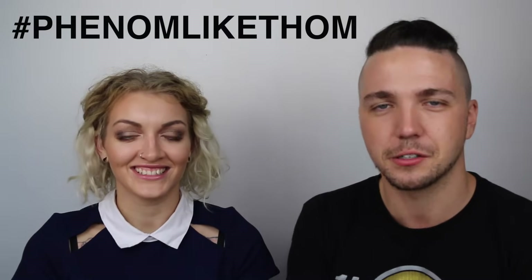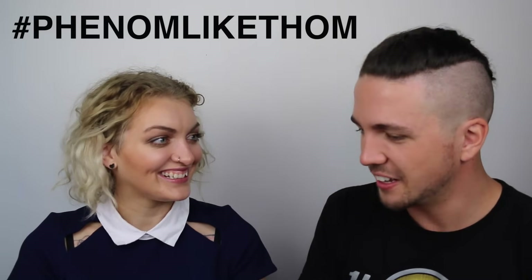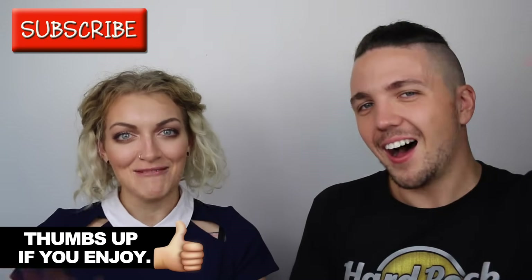Thank you so much for doing that, Kelly. No worries. If you guys try this hairstyle out, please make sure you upload your picture to Instagram and use the hashtag Phenomenliketom, and I'll go check them all out. Really glad you came on my channel today, Kelly. Thanks for having me. Kelly and I actually have the same haircut — we both have an undercut. I love how you're working the bob as well. Remember, every Monday I make videos, so hit the subscribe button so you don't miss a thing, and please give this video a thumbs up if you liked it. I'll see you next Monday. Goodbye!